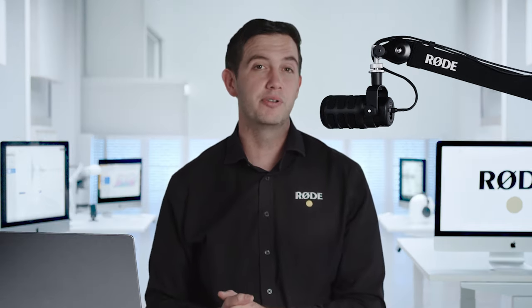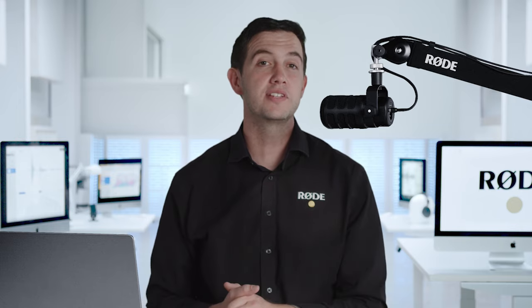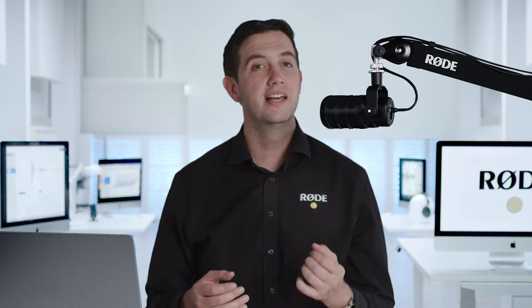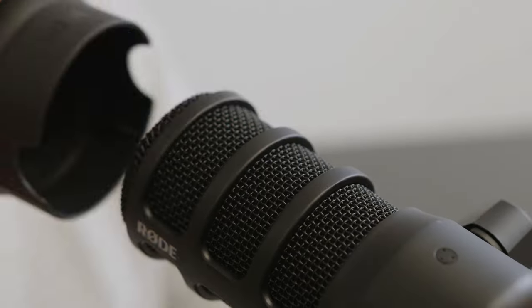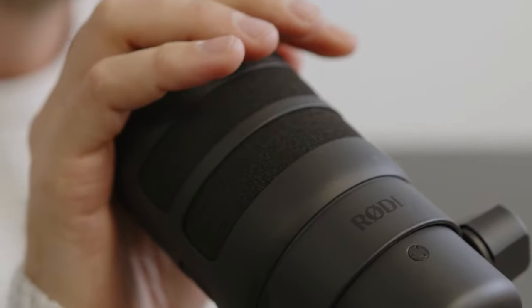It has an inbuilt pop filter for helping to reduce plosives — those annoying pops that you can sometimes hear on hard sounds like P's and B's. With the PodMic USB, we've also included a custom foam pop filter that you can add to the mic if you need additional plosive protection, which not only means that you don't have to get a separate accessory, but it also perfectly matches the sleek and stylish aesthetic of the mic.